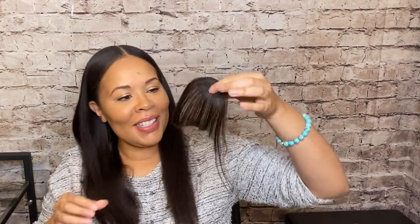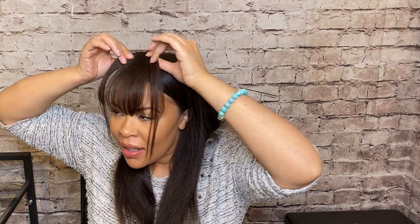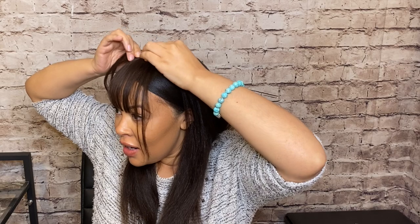The clip goes up instead of down. Okay, all right — this is it, you guys. This is my little bang piece. So let's give it a try. You guys, I'm feeling good. I think this will be good. It looks good so far. You guys, I have bangs!